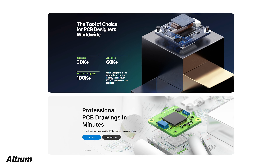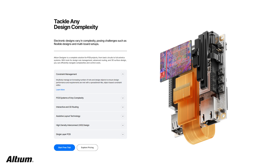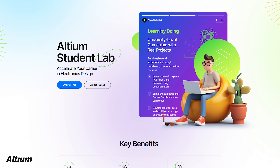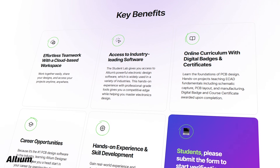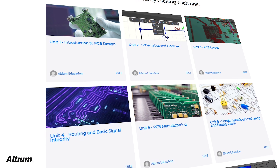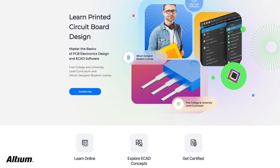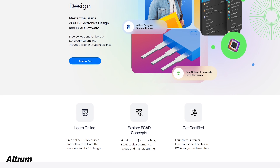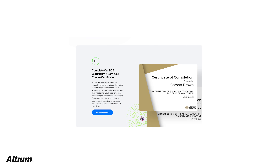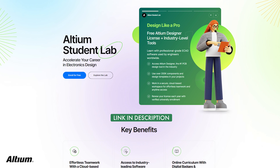A big shoutout to LTM for sponsoring today's video. LTM is known for supporting some of the world's most advanced electronics design workflows, helping engineers collaborate better and build with confidence. If you are a student, LTM has something truly valuable for you — the LTM Student Lab. It gives you free access to industry-level learning and a structured PCB program that takes you from basics to real-world design, including layout, manufacturing awareness, and supply chain fundamentals. You will work on practical projects, grow your portfolio, and even earn a certificate that helps open doors for your future career. If you are serious about electronics, check the link in the description and join the LTM Student Lab today.